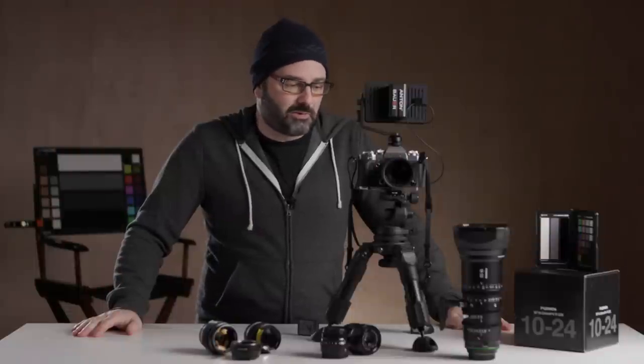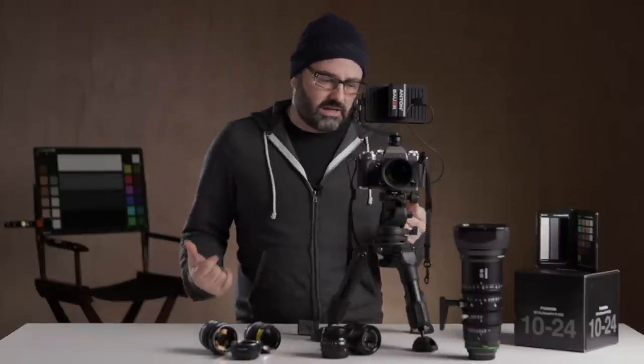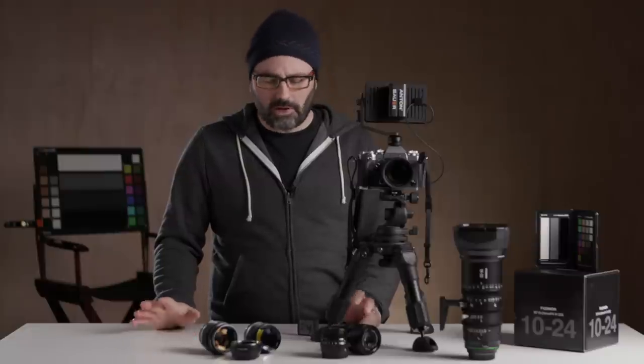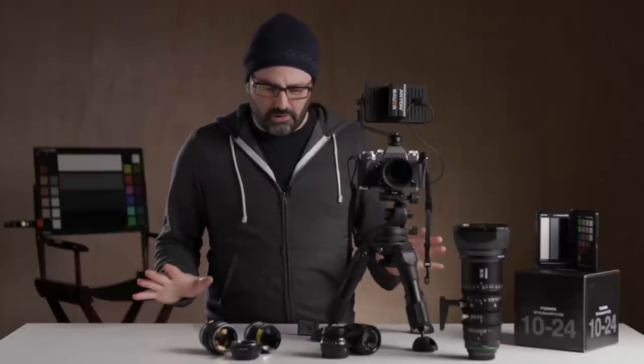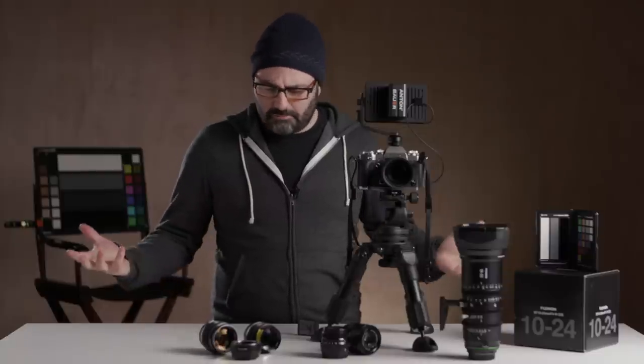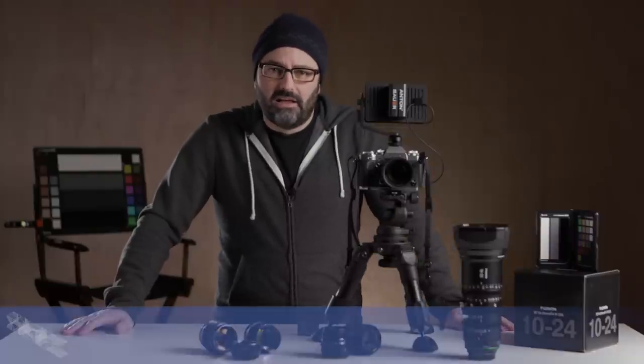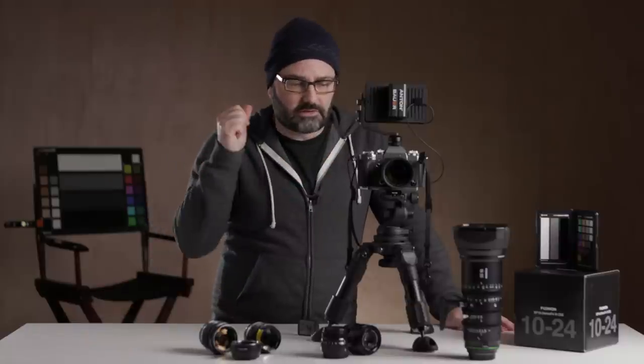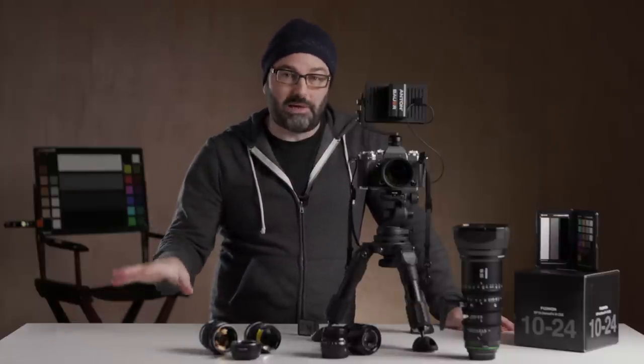Let's talk about the X-T3 — my pick for camera of the year for 2018. It's not that I don't love what's happening in digital cinema cameras, but for me this was a big leap forward, not only for Fuji but also in this space. You could argue that what companies like Sony have been doing in full frame in this form factor have been pretty phenomenal, and I'm expecting great things in 2019 from them as well.